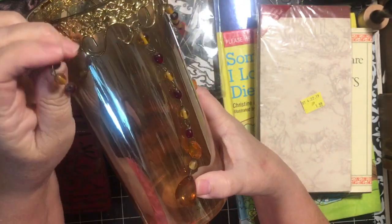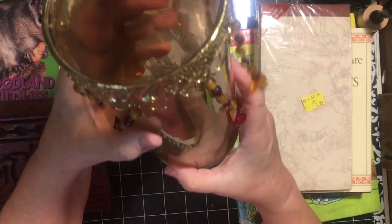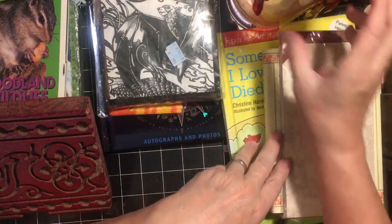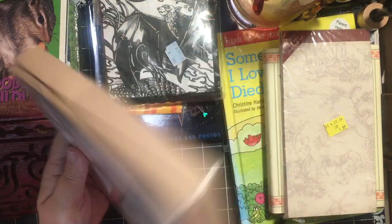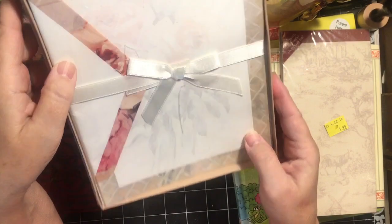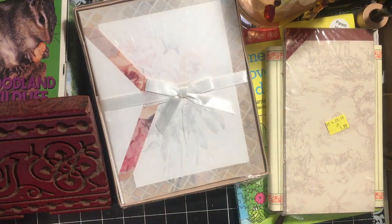I got this for these - so I'll be taking these off and putting them in my stash, and then the candle holder is going in my living room without the things. Some beautiful stationery - it doesn't tell you how many pieces are in there, but it's sealed, so that's good.